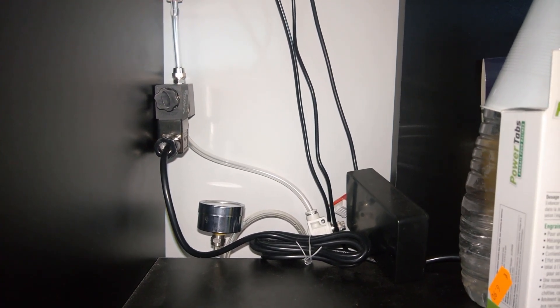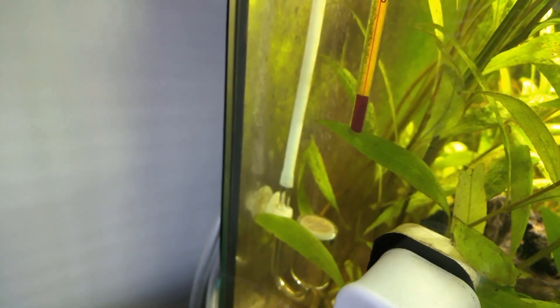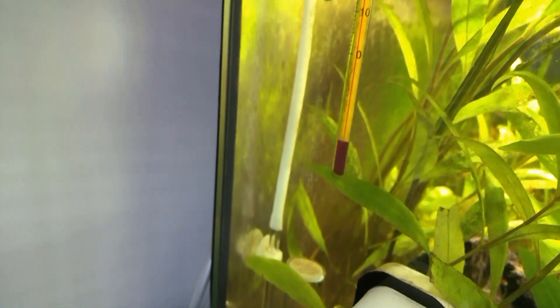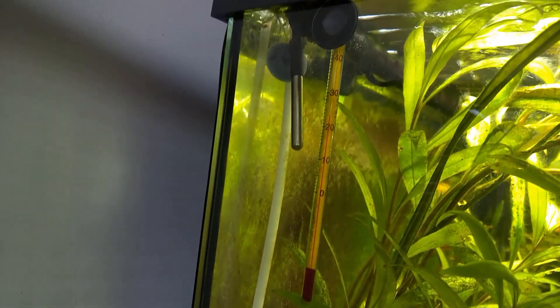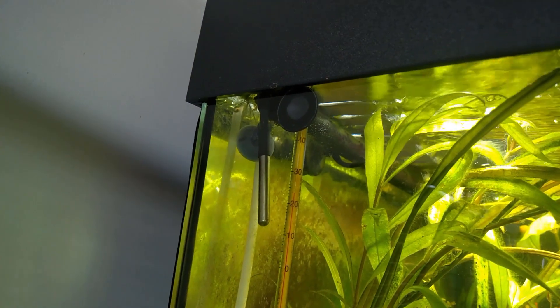Next to that, I have something I cobbled together with temperature sensors — one for the outside and one for the inside. Here you can see the CO2 outlet, which is not that exciting, but on top you can see my temperature sensor, which is measuring the water temperature.